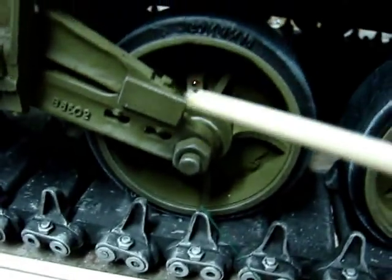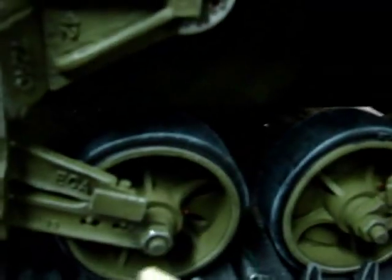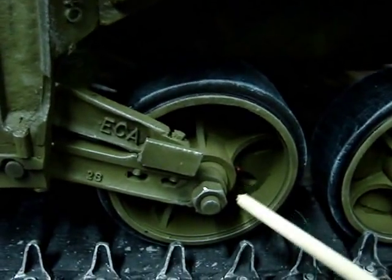Furthermore, we can see that all the grease fittings have been painted red. This is where the crew would lubricate the bearings via a grease gun.